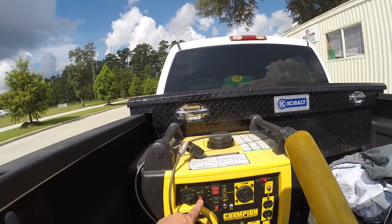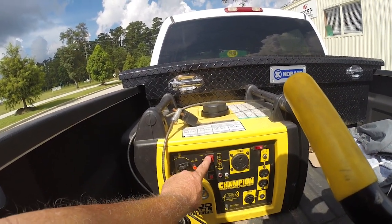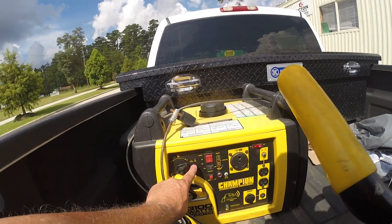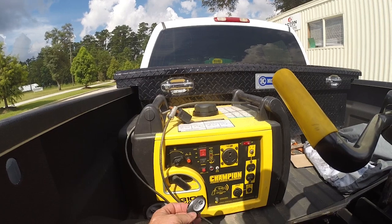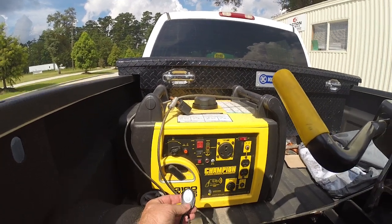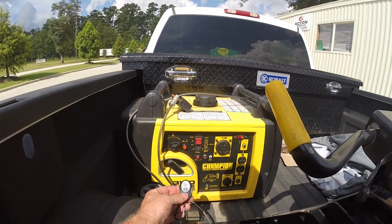If you were out here starting it manually, you would have used the choke here manually. But that's what I like about the remote — you hit it one time and she will automatically choke itself and run.